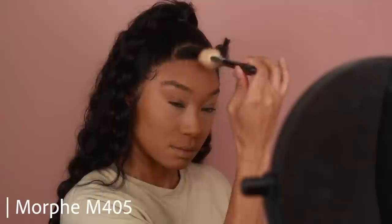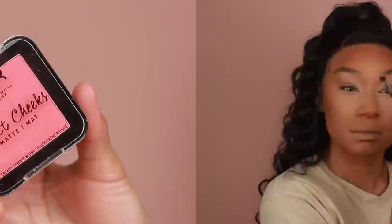For bronzer today, I'm using one from Morphe — this is the Glamour Bronze in the shade Phenom. I'm going to add that on all the areas I want warmth and depth: the cheekbones, along the hairline, and the nose. I'm not being too careful on the forehead because we have bangs, so that area is covered anyway. I'm literally just going to add bronzer onto my eyes and that's it.